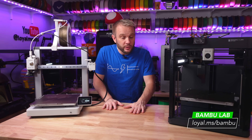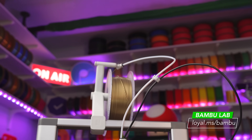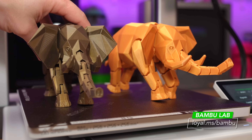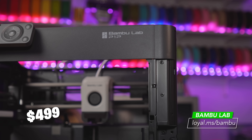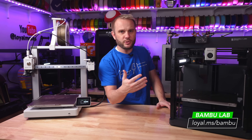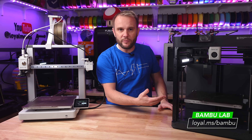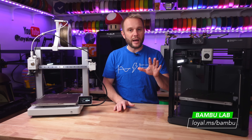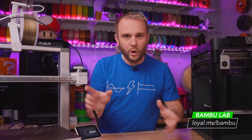Now let's talk about pricing and value. The Bamboo Lab A1 comes in at $339, offering a fantastic entry point for those new to 3D printing or hobbyists looking for a reliable, quiet machine that delivers consistent quality. You're getting one of the most advanced 3D printers on the market — the only real negative is no option for an enclosure to print more exotic filaments. The Bamboo Lab P1P is priced at $499, providing more speed and versatility, especially with the option to print higher temperature materials when enclosed — a solid investment for faster prints, broader material compatibility, and print farming. Both printers offer excellent value for their respective price points, and your choice ultimately depends on what features matter most to you: speed, noise levels, material versatility, budget, or print quality.